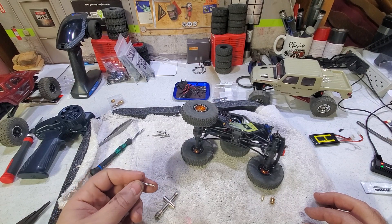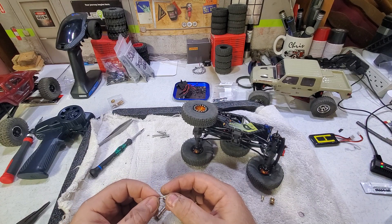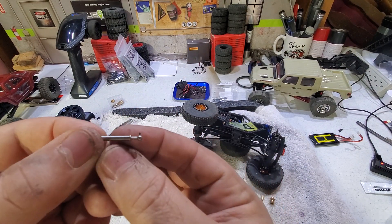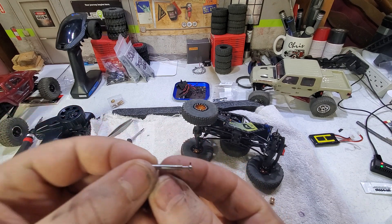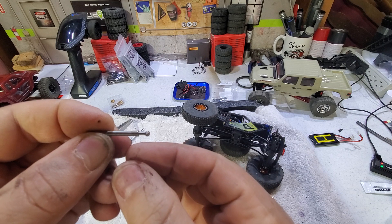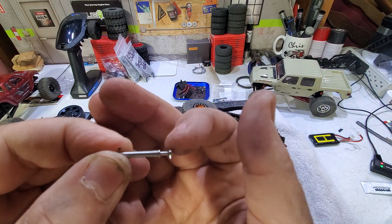What sucks is I ordered a set of CVD axles, a complete set from Amazon. The brand was ePinion or something like that. They looked decent, all stainless steel. I got one lap across my course and the axle is bent slightly upwards — there is a bend in it, and here's what happened right there.